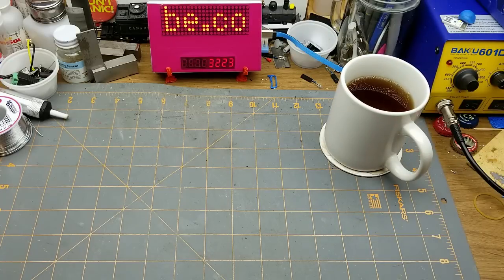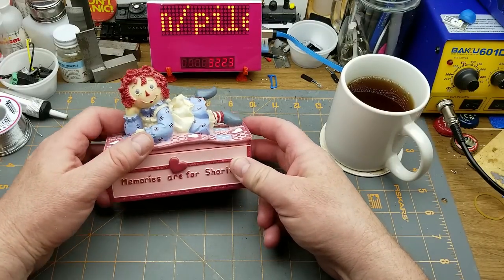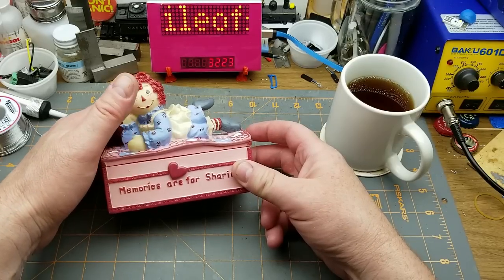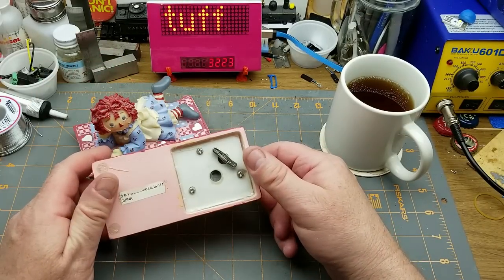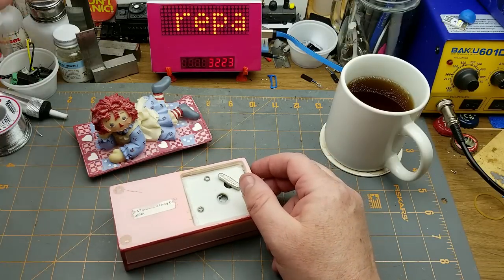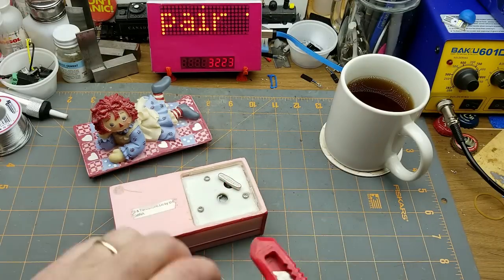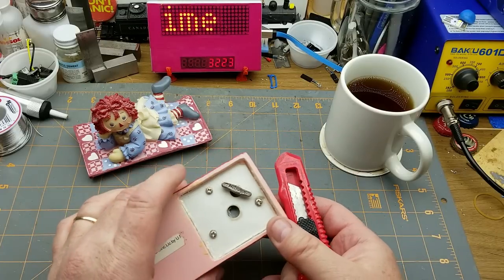This isn't going to be my normal sort of video, but sometimes you just have to do things when you're asked. This is a repair video, specifically a repair requested by my daughter. How can you say no to a little girl? So this is a music box that doesn't music anymore.